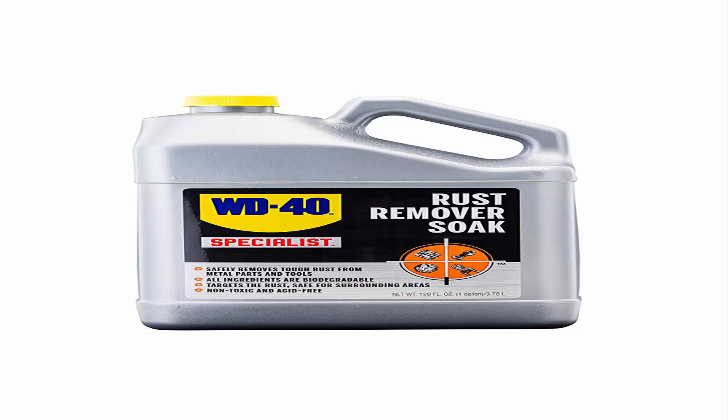WD-40 Company has been around for over 65 years and has never stopped their innovative mindset. The WD-40 Specialist Lubricant Line has been refined to perfection so you get the results you need with ease.